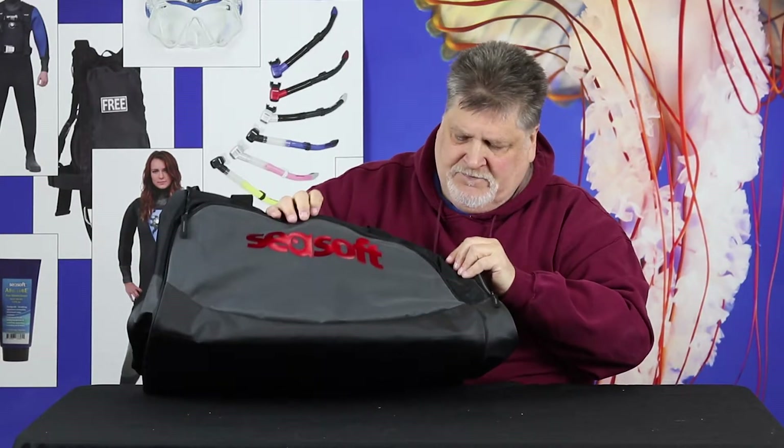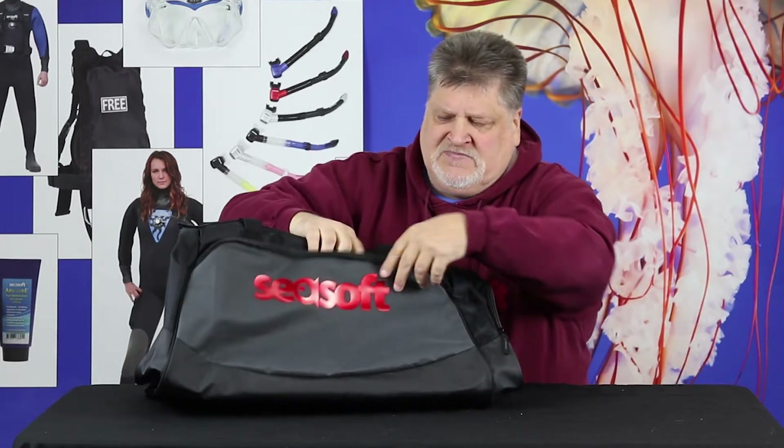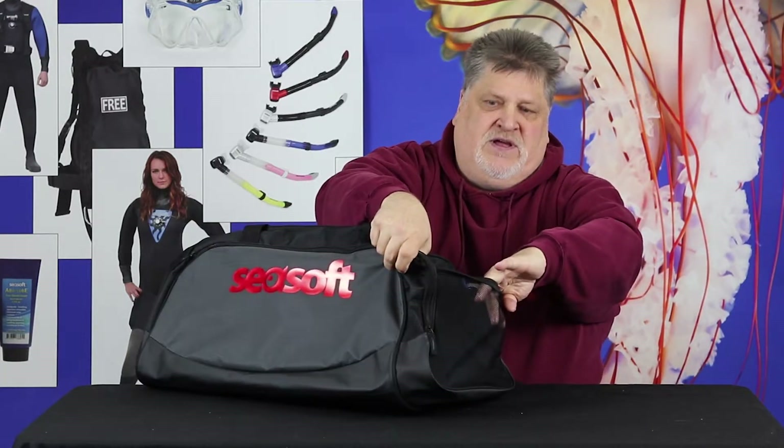But let me show you all around it. It's got cool graphics, but let's look at the pockets. It's got this one — you can put your accessories in, your cell phone, your wallet, stuff like that. It's also got a pocket right here for putting stuff in.